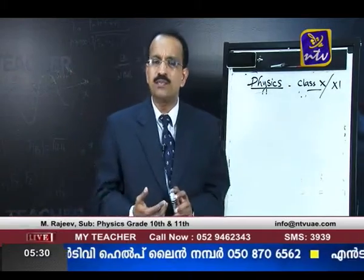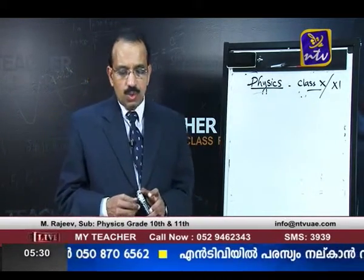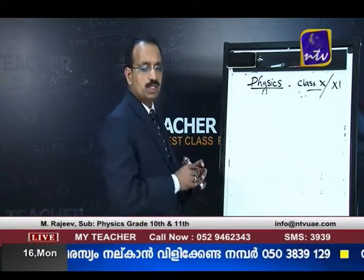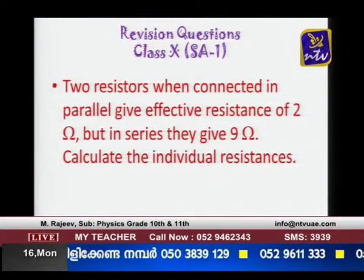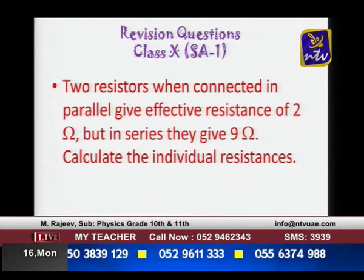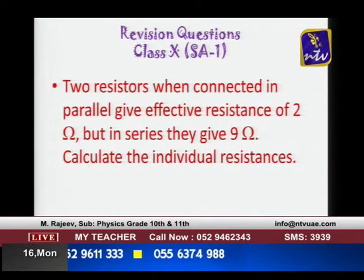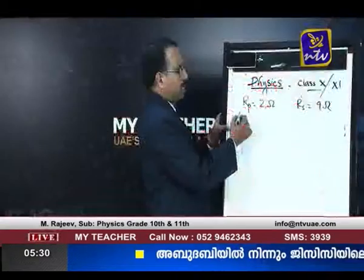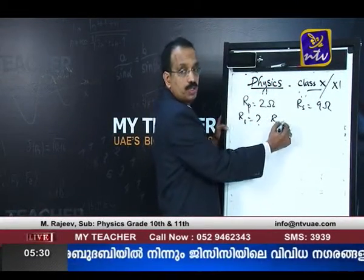If you have any confusions about the questions, you can call us. Before the break, I had asked you one question: when two resistors are connected in parallel, the effective resistance is 2 ohms, but if they are in series the effective resistance is 9 ohms. Calculate the individual resistances R1 and R2.